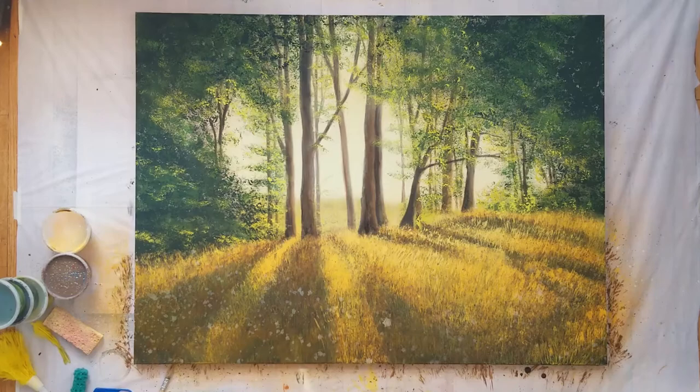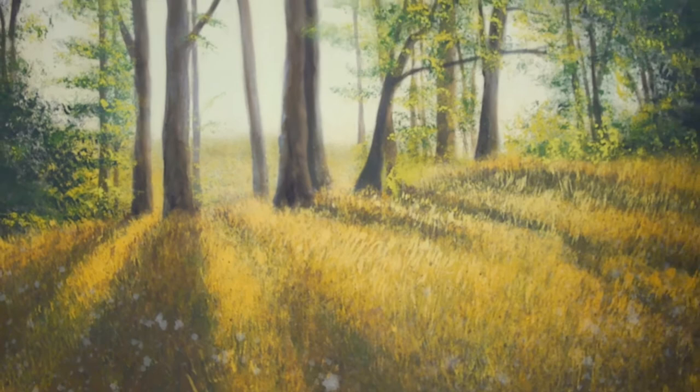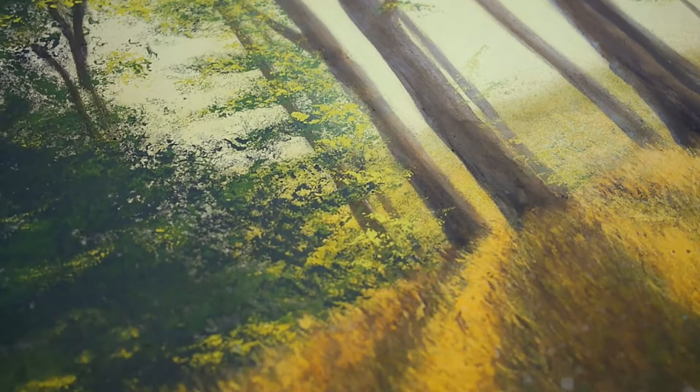I highly recommend doing an exercise like this to anyone who hasn't done it before. The point of this exercise is to show how different tools can help you create specific marks and textures more quickly than you could with a brush. It will force you to think and problem solve creatively, and you will be surprised by the tools you find most helpful. Scenic artists often have to paint very quickly, so a creative use of our tools will save us time and headaches.